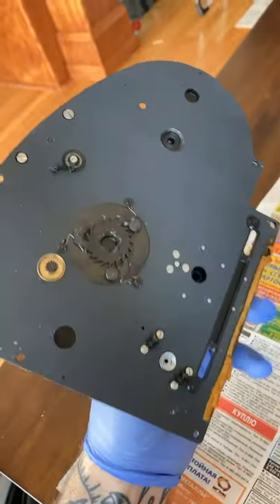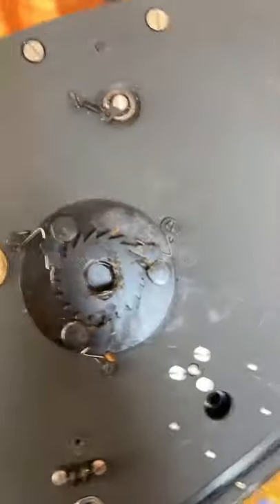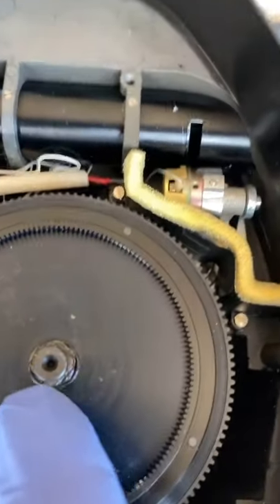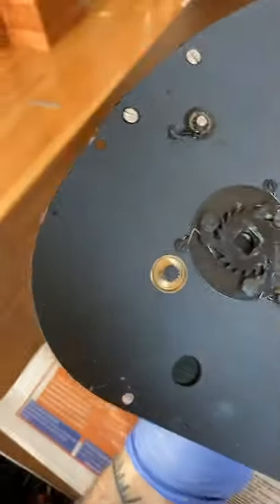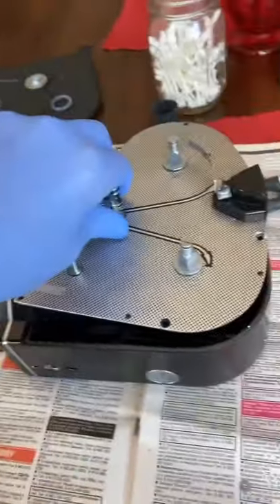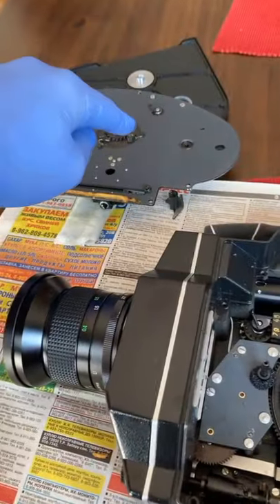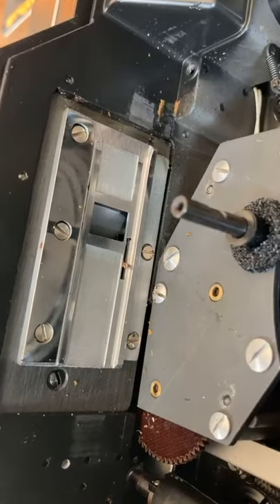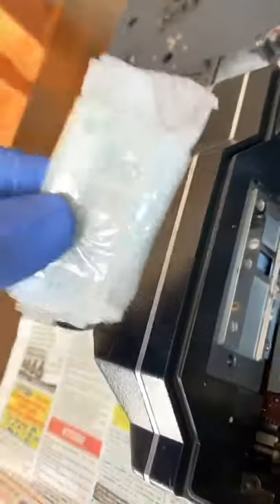Not too shabby. So this is the back of it. Notice this little bolt right here, this little washer — that will be right there whenever you remove it, and whenever you go to put it back on, you need to put it back here before you close it all up. So with that plate out, just be aware of that washer. If we look over here, here's the gate. This is a 16mm gate, and I have a Super 16 that I'm going to convert it to.